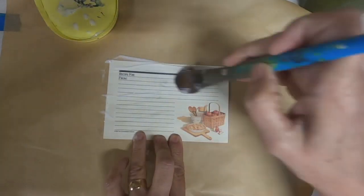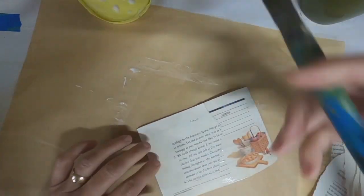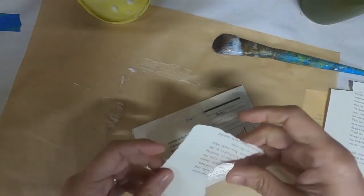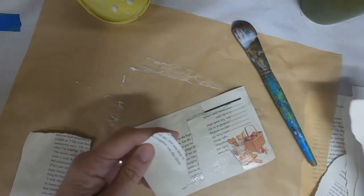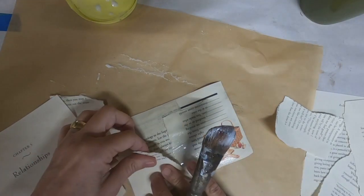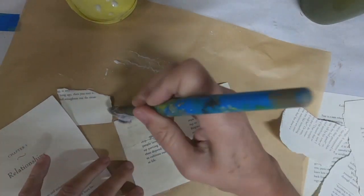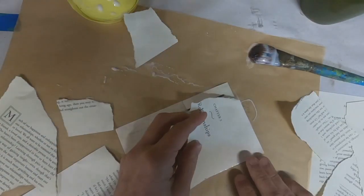The first thing I want to do is add some book pages to the recipe card. I'm just putting a deli sheet down underneath it to keep the glue off of my working table, and I shall glue some book pages directly to this until I get it covered front and back.